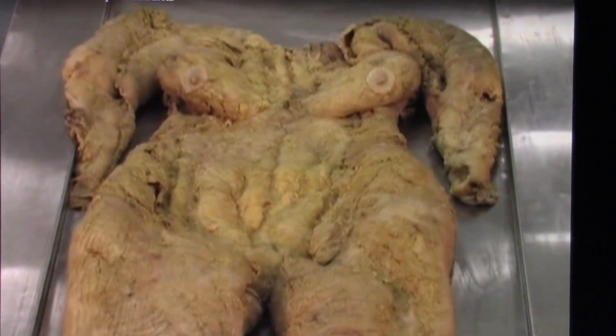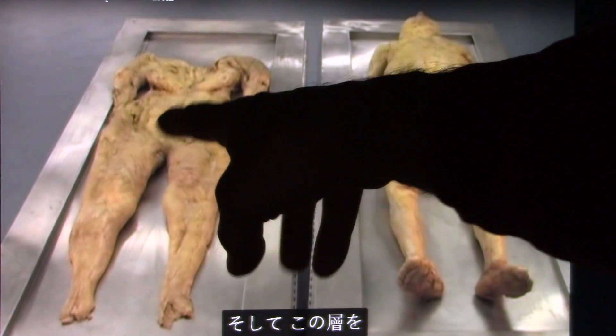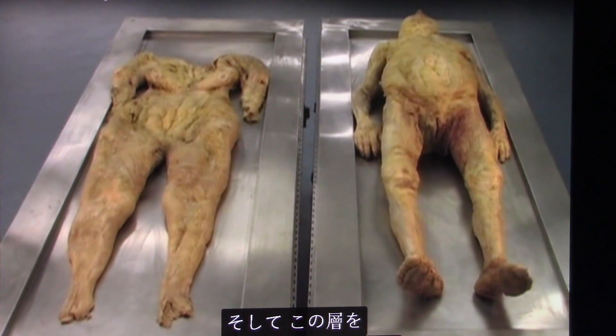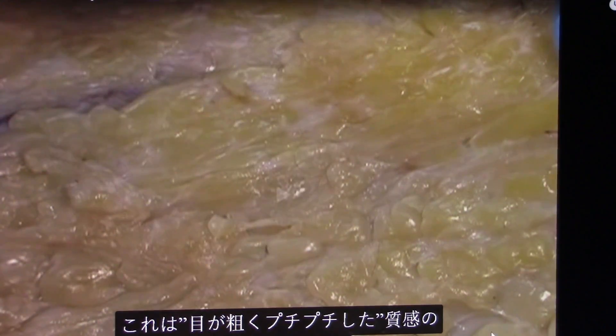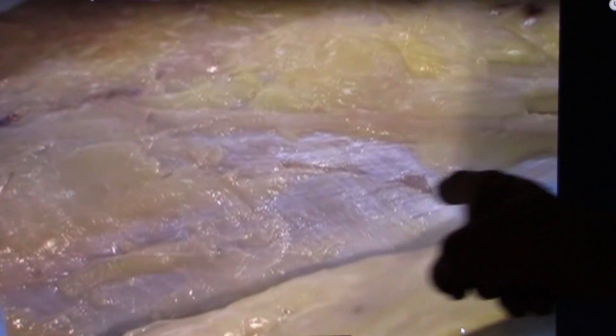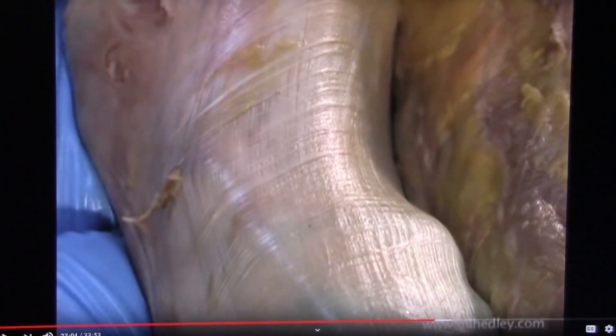Now I want to show you - it took them I don't know how many days to take all the tissue and fascia off of her. Wait till you see how much is on a body. This woman's body alone - lots of our bodies are this way. Then you start realizing how much fascia and tissue that there is that we're seeing. She's laying beside the rest of it they took off - this whole suit was on top of this woman, of fascia.